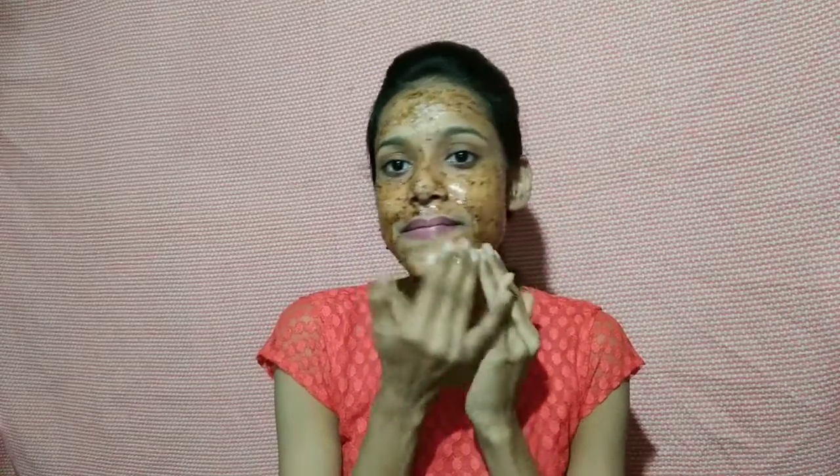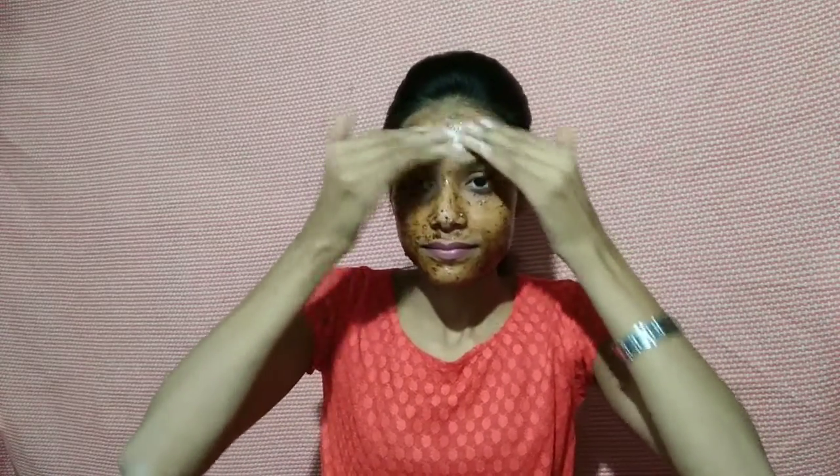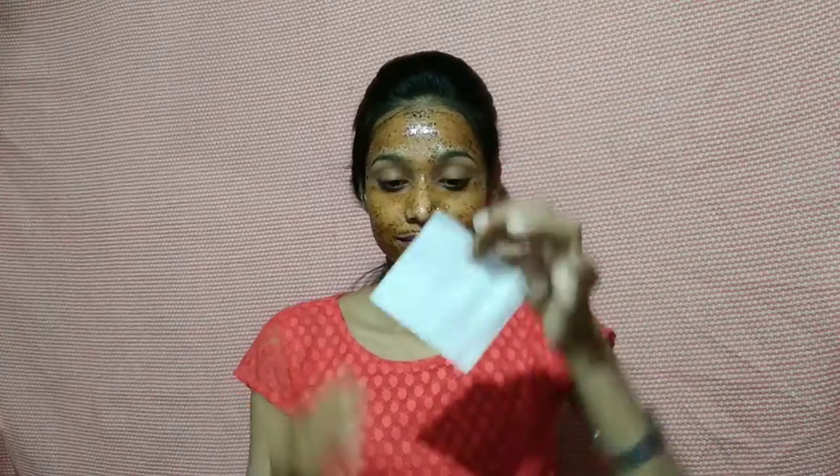Use it on your face and make sure to do the nose area. Then rub it on your face. You can also apply it carefully near the eye area and on the lower lips. Always massage gently.